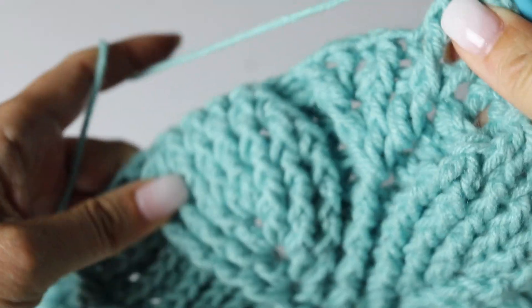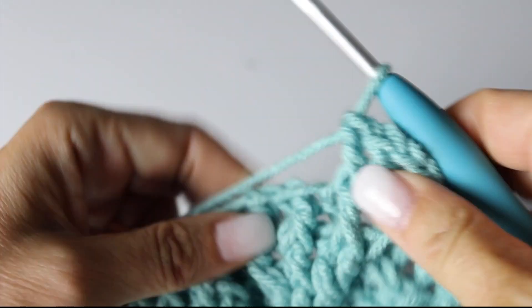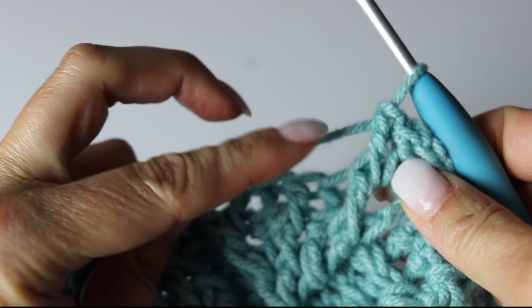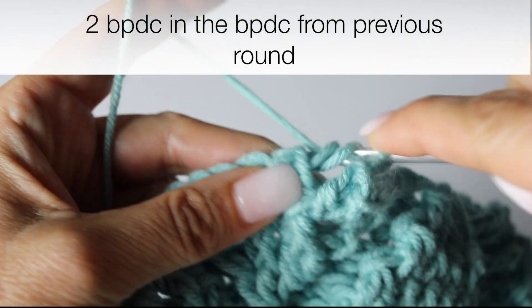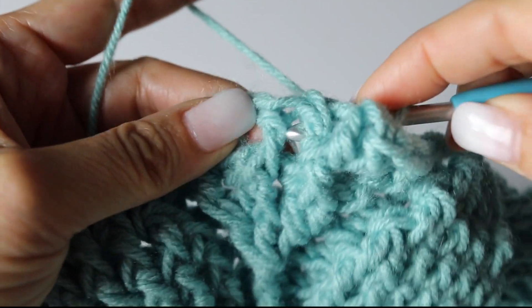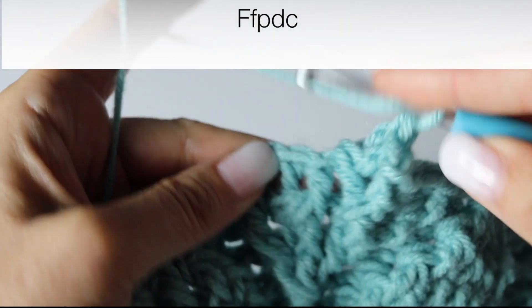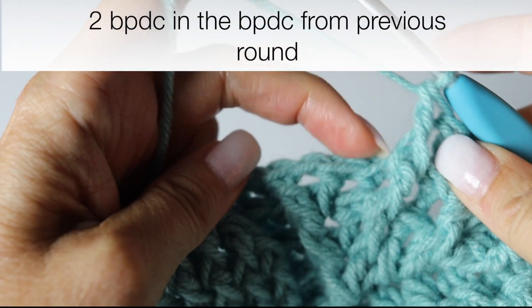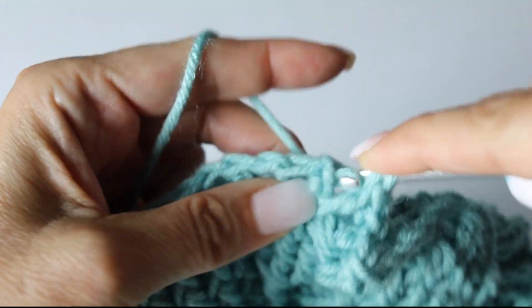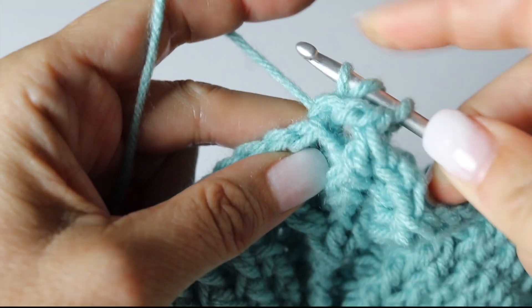We're increasing the leaf, but we need 2 back post double crochets in between the leaves and the stem. So you see the back post double crochet — you're going to make 2 back post double crochets around that same post from the previous round: 1 and 2. Voilà — now we have 2 back post double crochets in between our leaf and our stem. Front post double crochet around the front post double crochet from the previous round. And again mirroring the other side, we're going to make 2 back post double crochets around that back post double crochet from the previous round.